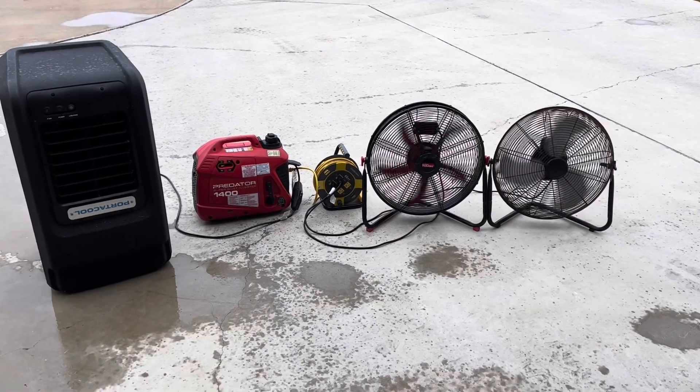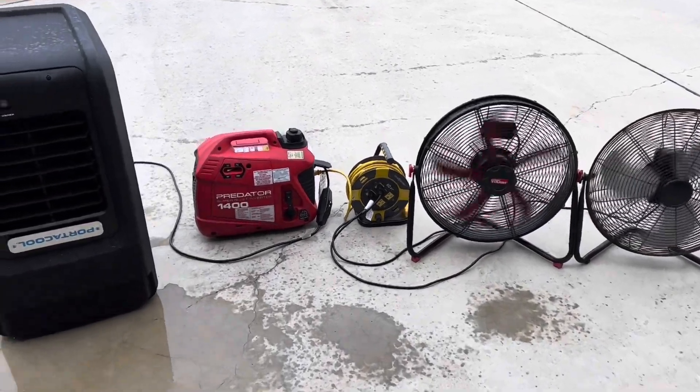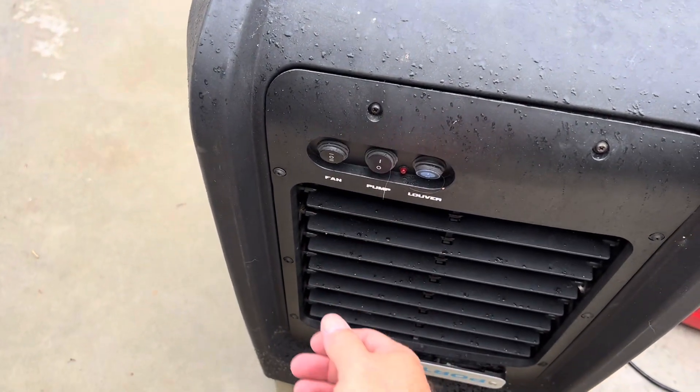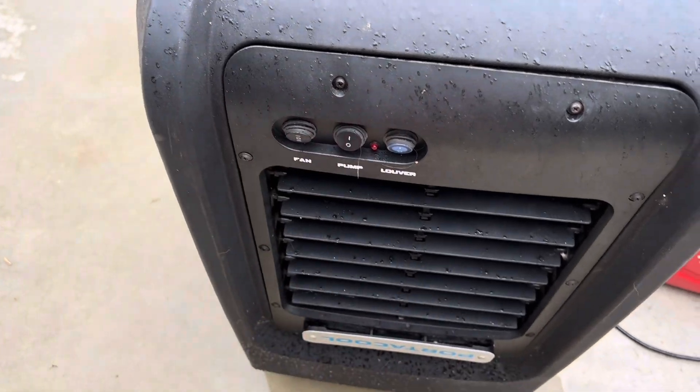Just to show its capability, we've got two fans running on it right now. And then we've got the portacool out — turn the pump on, put the fan on high.